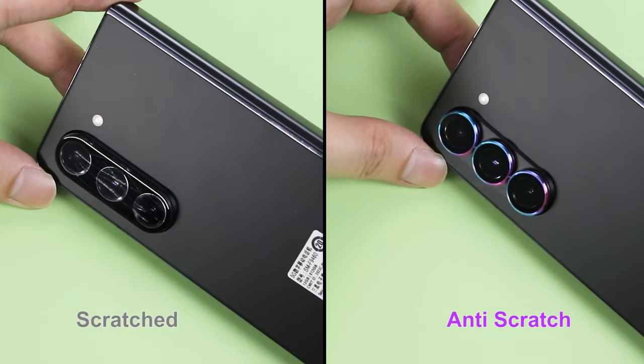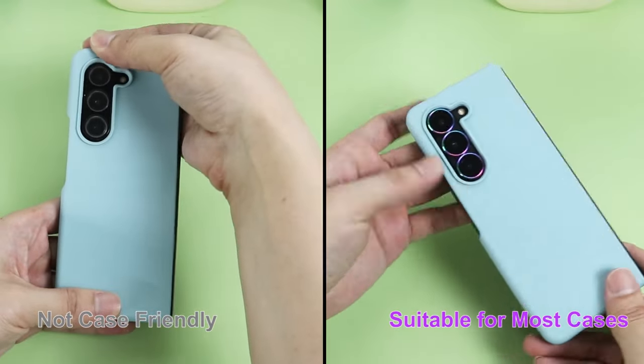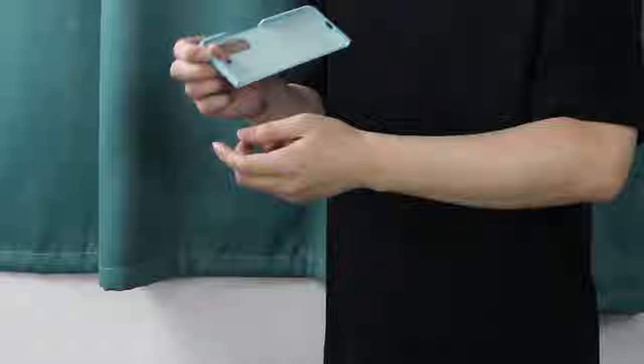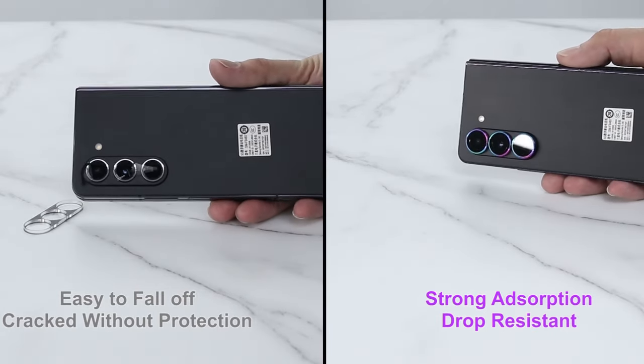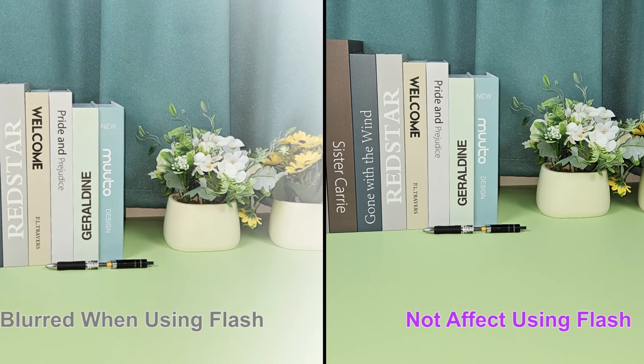The Galaxy Z Fold 6's foldable design and impressive camera system are sure to turn heads. But keeping those powerful lenses safe from scratches and dings is essential. Hi, welcome to All Cases. In this video we are going to talk about the top best Galaxy Z Fold 6 camera lens protectors you can buy.